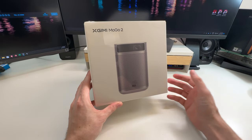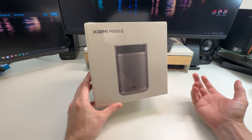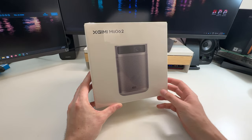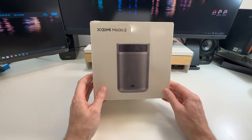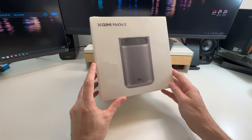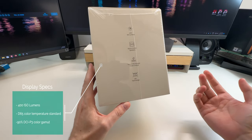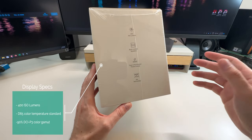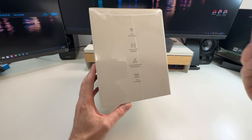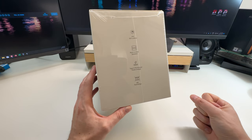These aren't like those cheap little projectors you see online on Amazon for $30 or $100 that catch on fire, melt, or break after six months. This is a very high-end premium projector. It outputs 400 lumens, which gets quite bright, and apparently has really good colors — they claim 90% DCI-P3, which should translate to good color overall.